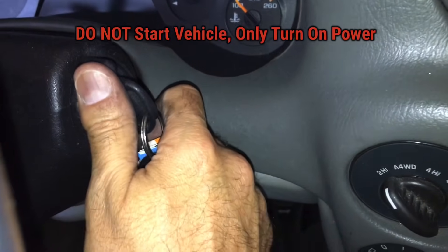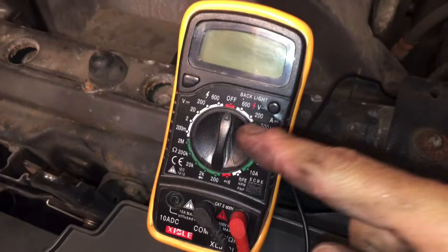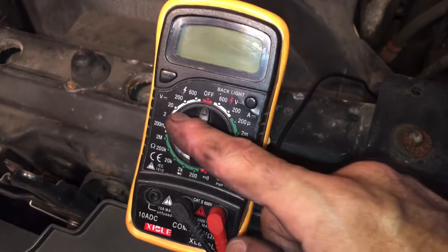You don't want to start the car — just turn the power on. Next, we're going to get our multimeter and turn it to 20 volts.